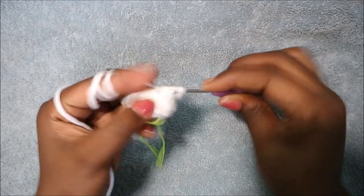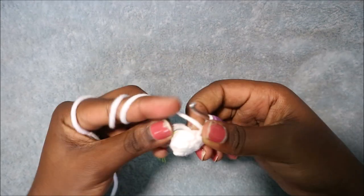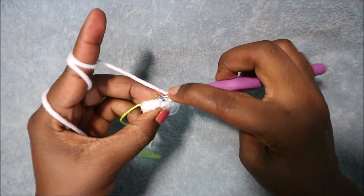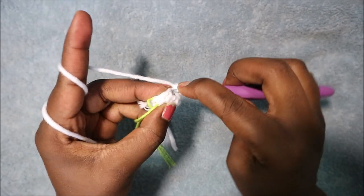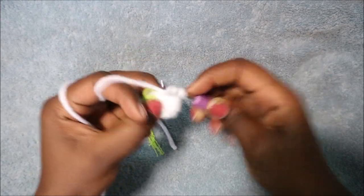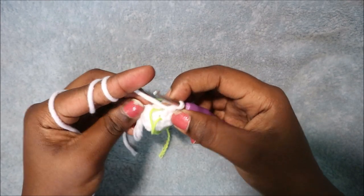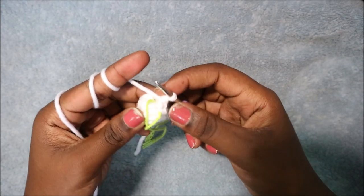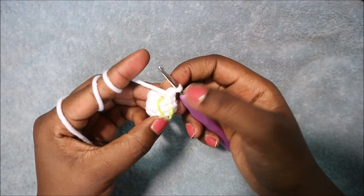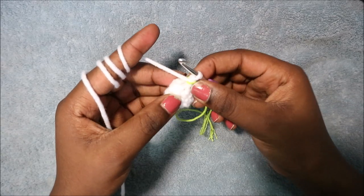Repeat that again three more times: single crochet and then decrease in the next two stitches, then repeat one more time — single crochet and then decrease. In the fifth row you're going to do single crochet all the way around for a total of six single crochet. I'll see you when you're done with row five so that we do the sixth row together.